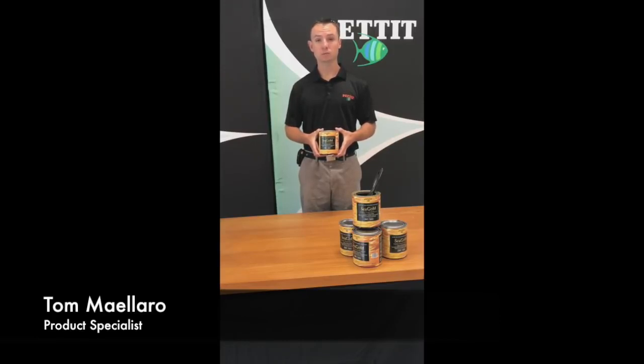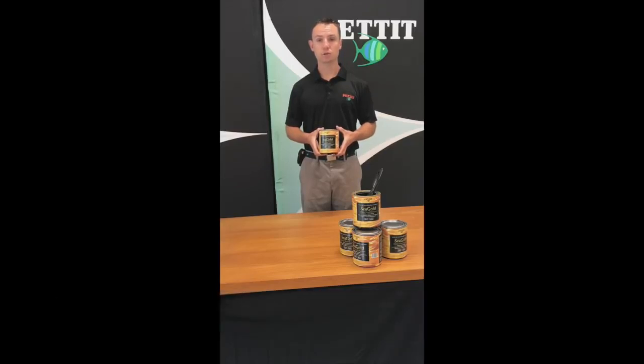Today we're going to be going over Seagold. Seagold is a synthetic wood finish. It's fast drying, durable, and water resistant. It's good for both interior and exterior use.